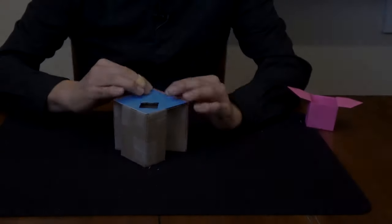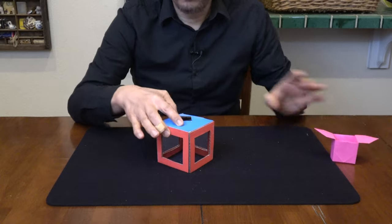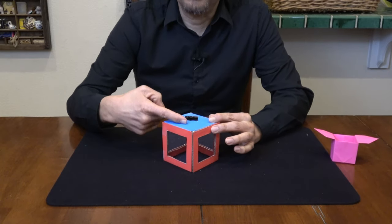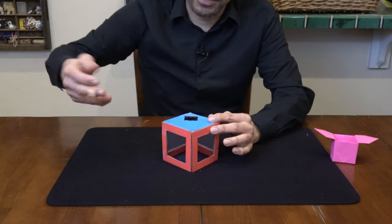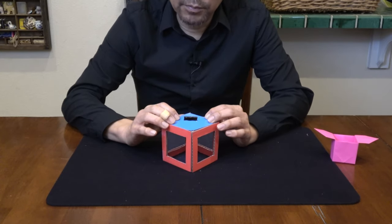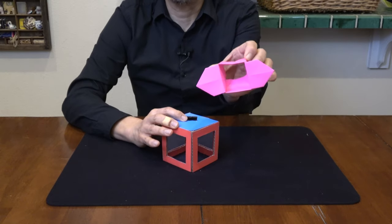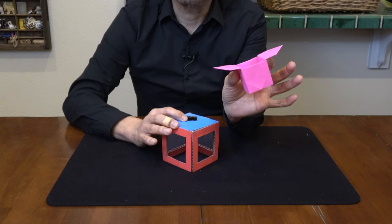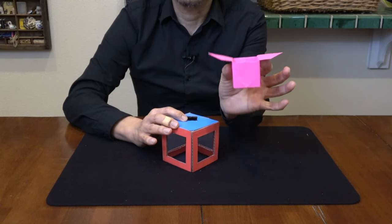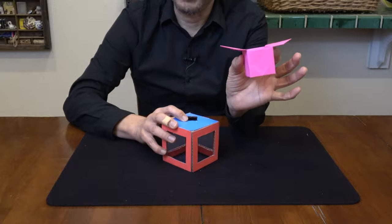Now let's talk about the origami box. You can use any box or small coin purse, and if you have a big mirror you can make a big giant box. But if you use a box you need to have a hole in it, which is why the origami box works very well for this trick — all you need is a piece of paper. I'm going to give you step-by-step instructions on how to make it.